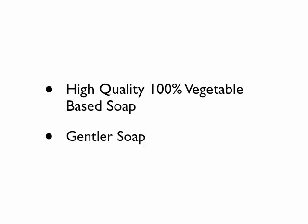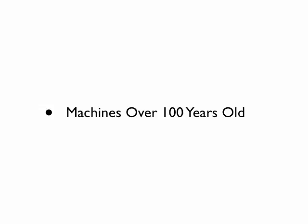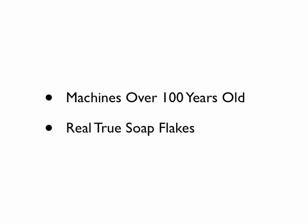So Dry Pack, the manufacturer, has really gone the extra mile to provide a very good soap base. The Soap Flakes themselves are made on machines that are over 100 years old. So these are real, true Soap Flakes, the kind your grandmother or great-grandmother purchased. They're not copies, they're not interpretations — they're the real Soap Flakes.